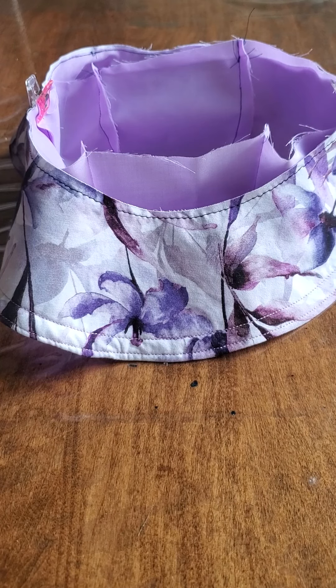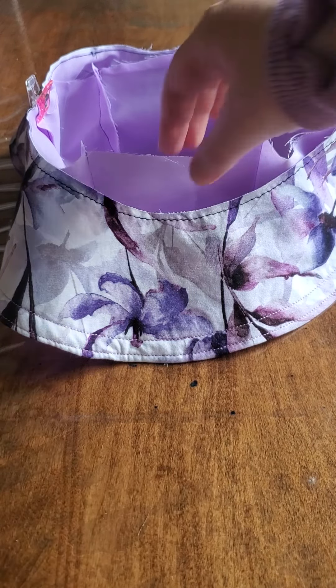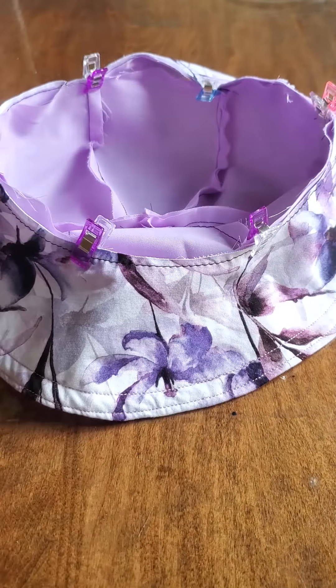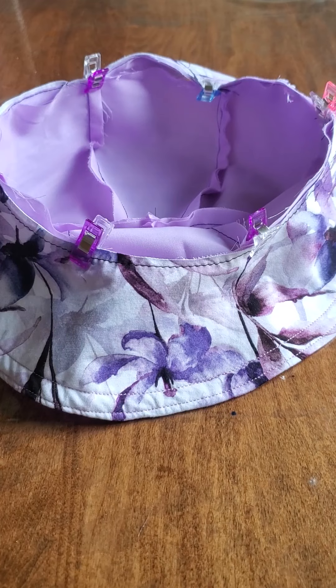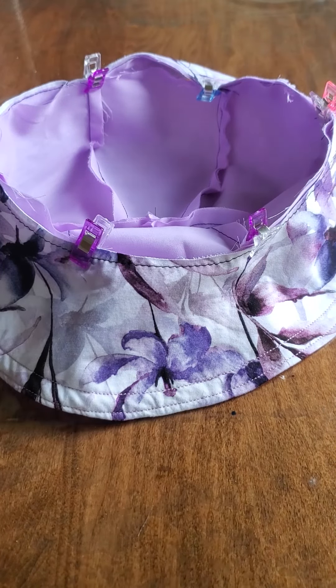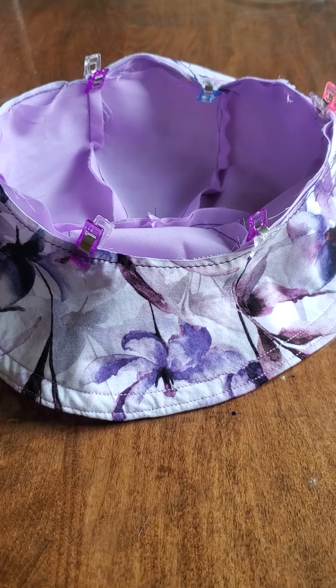This is an unlined hat with an inner band. The purple here is the main fabric and the floral is the lining. When you're doing an unlined hat, you're going to want to finish the seams on the inside of the cap. I haven't finished mine because I'm actually going to do a lined cap with this eventually — I just wanted to show you the construction of the unlined cap.